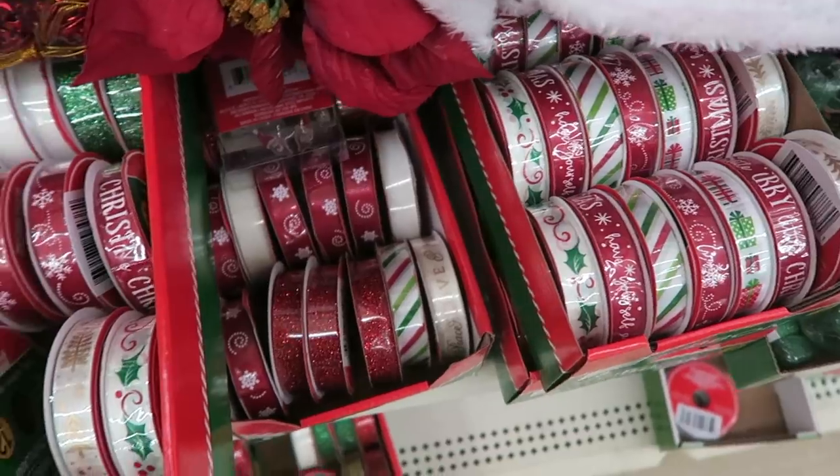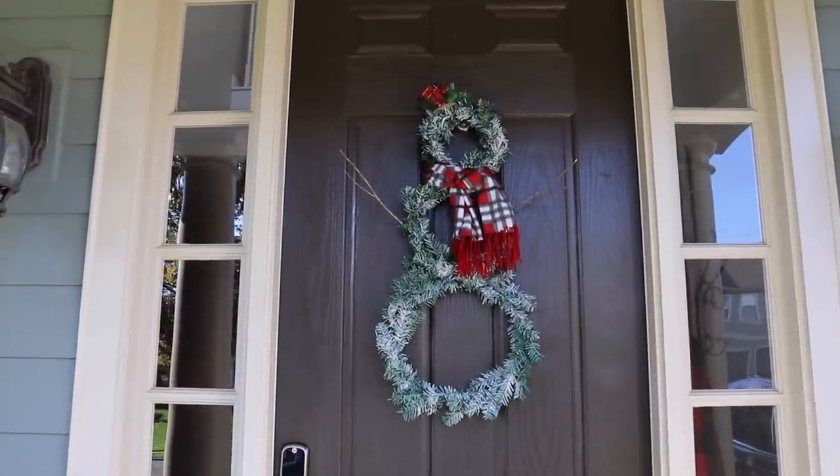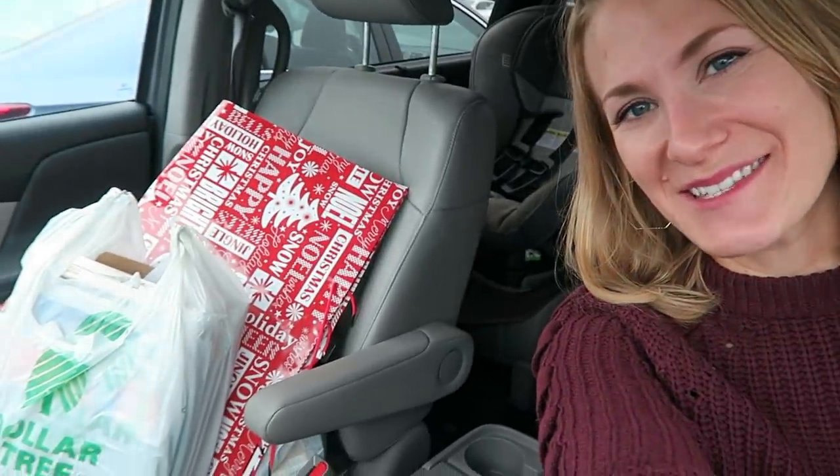If this video inspired you and you want more Christmas DIYs on a budget, go ahead and leave it a thumbs up — I can't wait to make more! Merry Christmas, bye guys! I got tons of Christmas supplies for all of my DIYs — it's gonna be a big surprise, so make sure you subscribe.